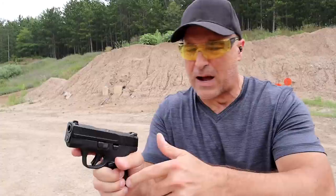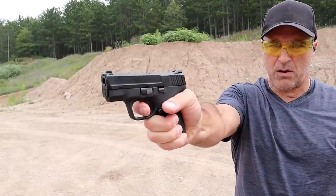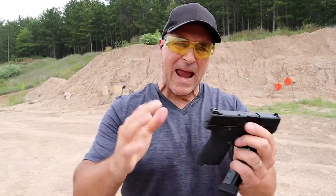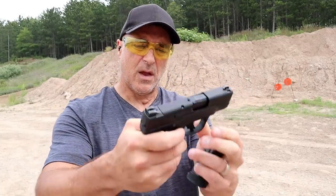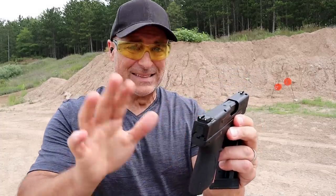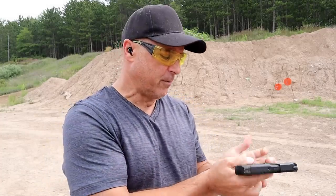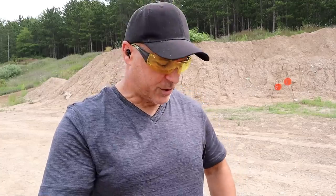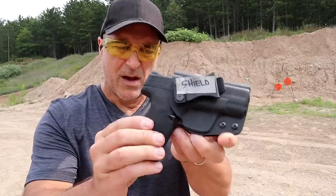I'm measuring five and a quarter pounds, with a nice initial pull and reset. It has a 13-round mag — which is what this is — and a 10-round mag. The grip is just a little bit wider but the upper slide is exactly the same. I'm actually using an original Shield holster here, so if you have one, holster compatibility will work with the Shield Plus.